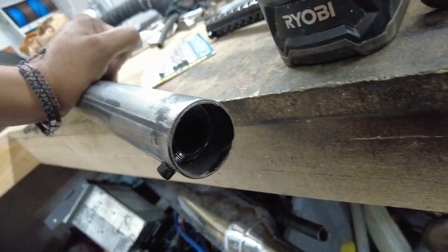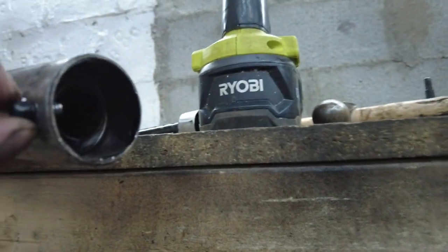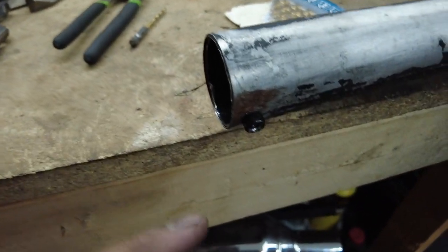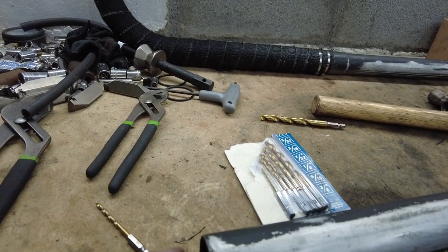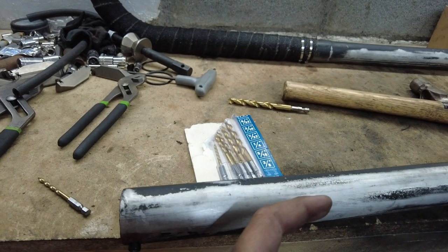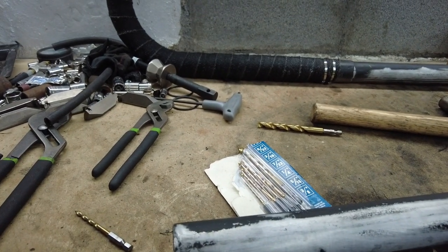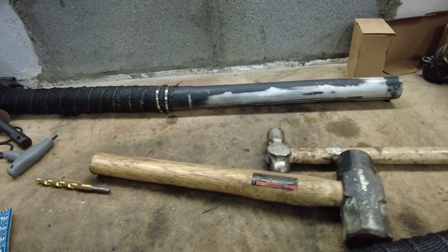Alright guys, got the baffle in. I kind of messed up — I drilled a little too far up — but the screw's in and everything's straight. Let me finish up the other side. Alright, got this other baffle in and this one was a lot cleaner. What I did was I put the baffle in, used the smallest drill bit so I wasn't ruining the threads on the baffle, made sure it screwed all the way in, then pushed the baffle in deeper, went with a slightly bigger bit to make the hole bigger, then pushed the baffle back and screwed it in.